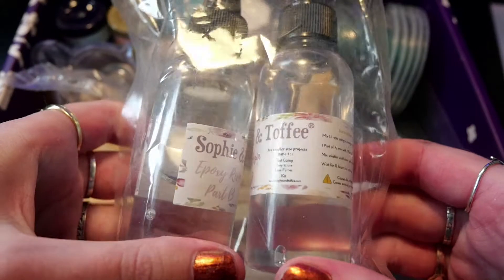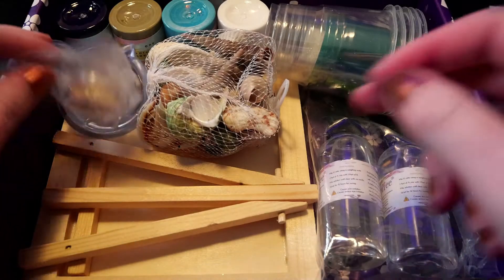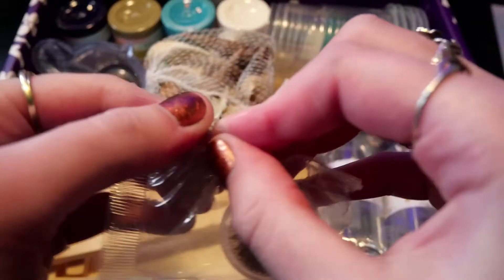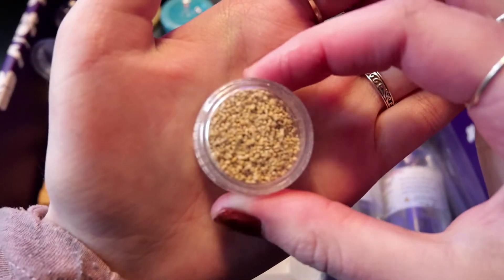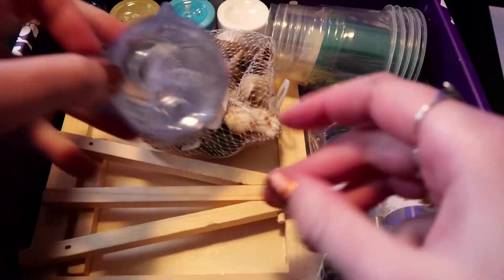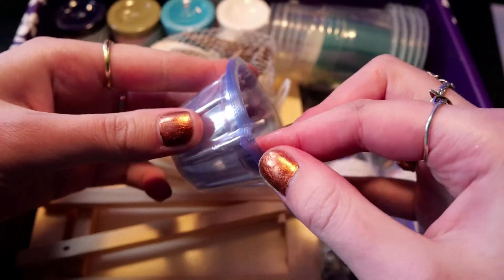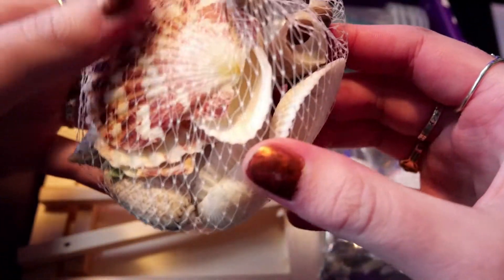Next up we have some epoxy two-part resin. We also get these tiny stones. Next up we have some disposable mixing cups. We also get a net full of a variety of shells.